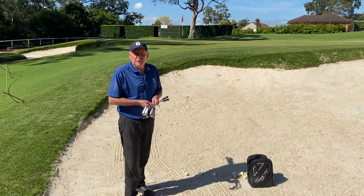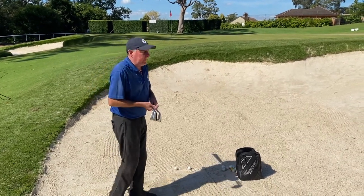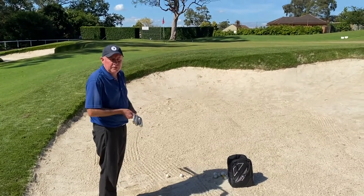Good morning ladies and gentlemen. Welcome back to 60 Seconds with Dave. Hope everyone's having a great Easter. We're out on the fifth hole here at Oatlands Golf Club with our new renovated bunkers, where you can see the nice green faces.